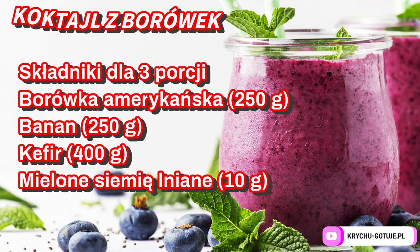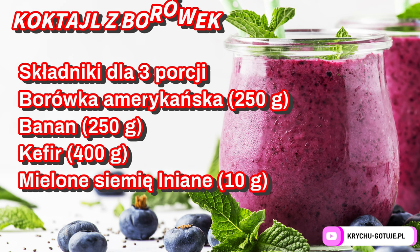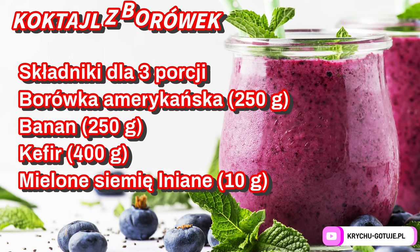Blueberry cocktail — ingredients for three portions. American blueberries 250 g. Banana 250 g. Kefir 400 g. Ground flaxseed.